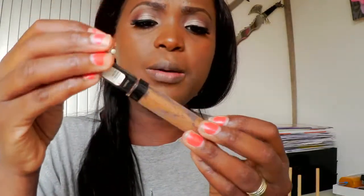Now I'm finished with my foundation and I'm going to apply concealer under my eye because I have a little bit of darkness here. I'm going to use the Maybelline Fit Me concealer in number 30.